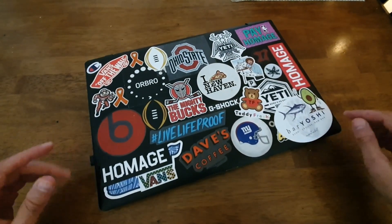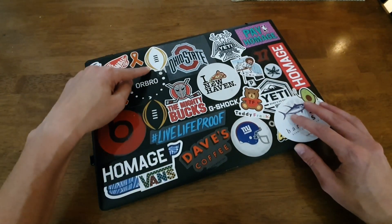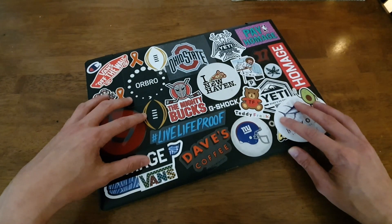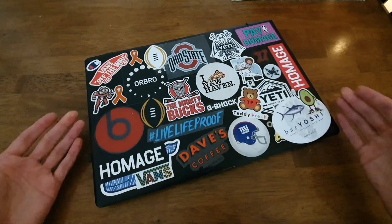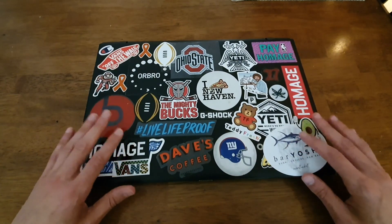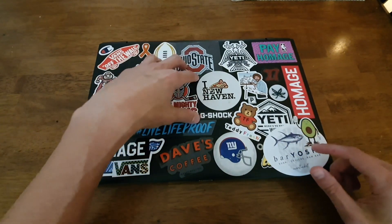The IdeaPad 110 is very much a budget machine. It runs Windows 10 and has an i3 6th-gen processor. What's crazy is that Lenovo basically made this unusable right out of the box. My brother used it at school for a few years and it was okay at first, but after a while it became super sluggish.